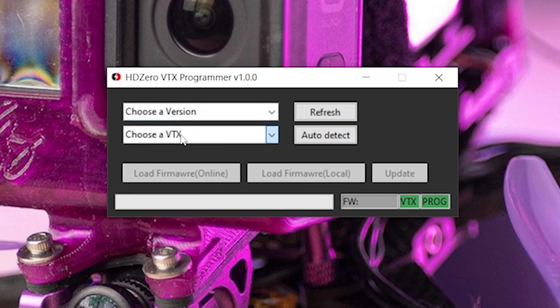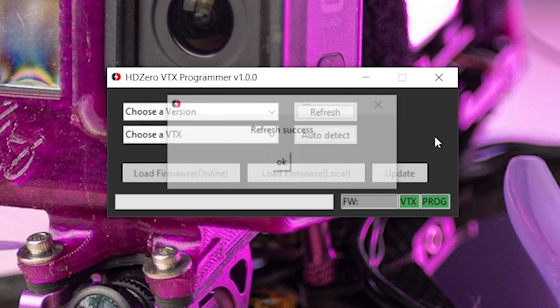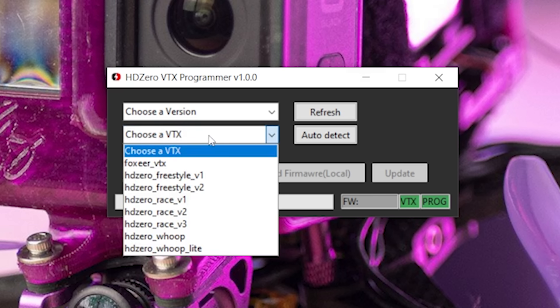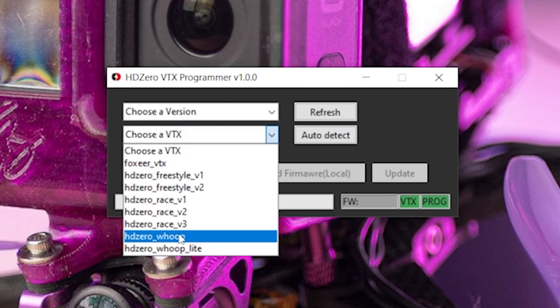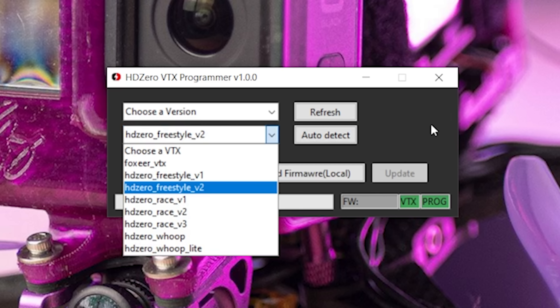When you first get this program, the list of VTXs is not going to be complete. For example, the Freestyle V2 was not there when I first opened it. So the first thing you're going to do is hit the refresh button to update the list of available firmwares and video transmitters. Next, we need to choose our video transmitter — there are a lot of HD0 video transmitters: the whoop, whoop light, Race V1, V2, or V3. We can just hit auto detect, but it won't work. So I'll just choose the HD0 Freestyle V2, which is the one I've got.